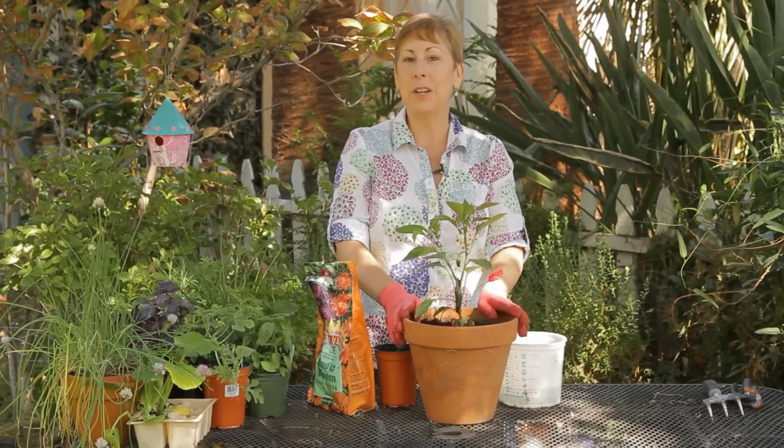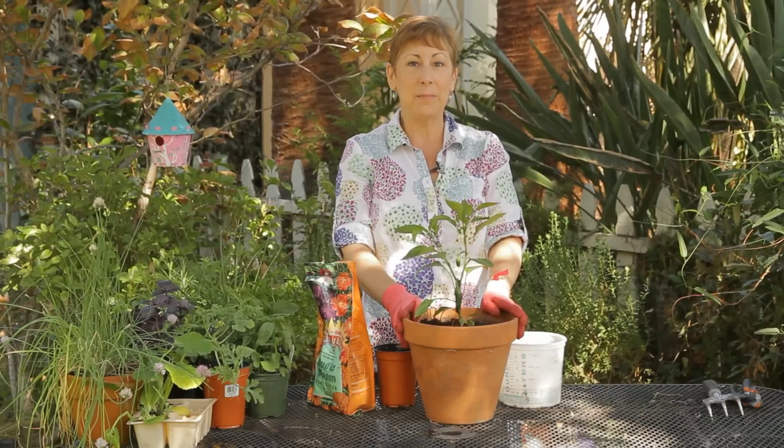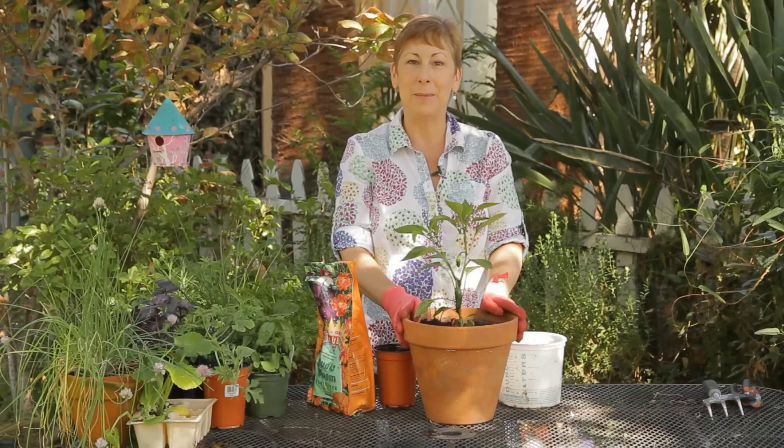If you have any other questions about how to plant a jalapeno pepper in a pot, please contact me at www.edencondense.com. Thank you very much.